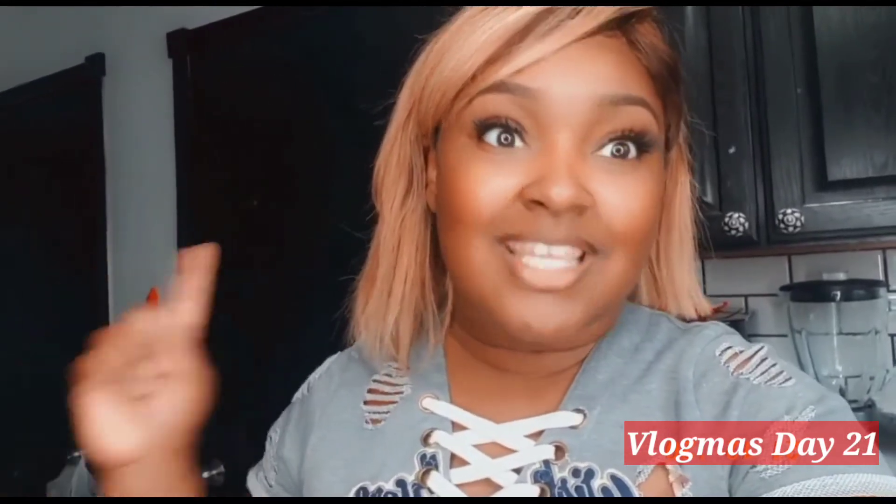Hi guys and welcome back to the channel. Today is day 21 of Vlogmas, and I have something special in store — for adults only. So if you're 18 and under, please click off this video. But if you're 21 and up, I'm going to be doing two holiday cocktails: one light liquor vodka and one dark bourbon. Make sure you drink responsibly — no drinking and driving. Let's get into this video!